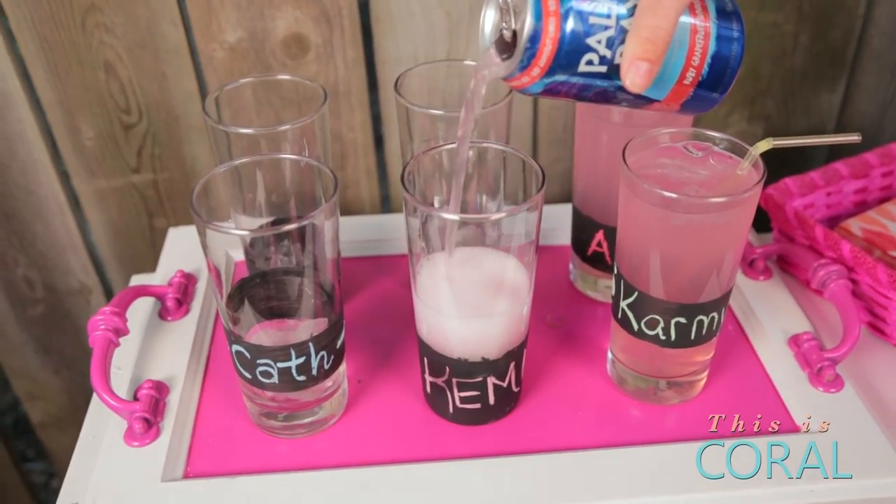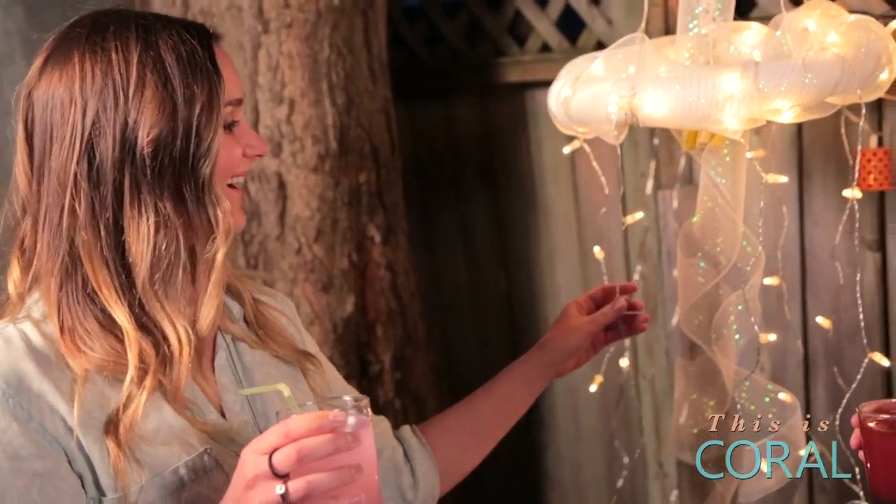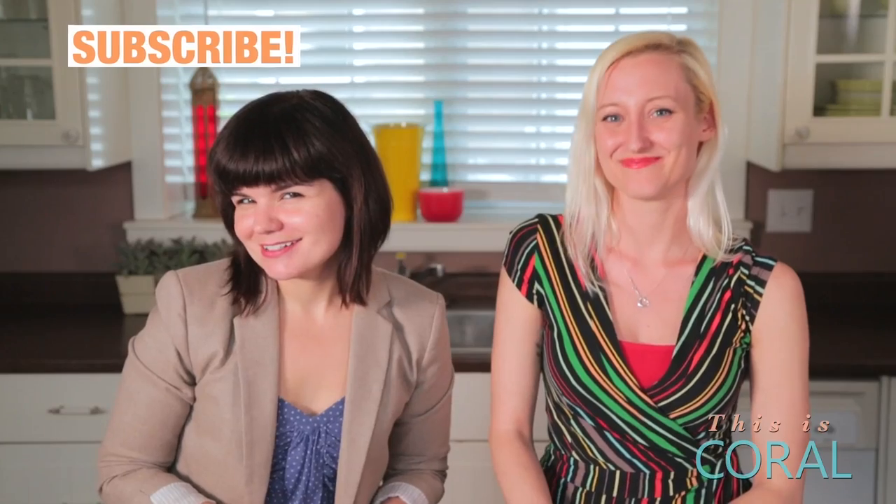Thank you so much for watching. Don't miss the next episode where we show you how to make fun, personalized party glasses, and we'll get our friends' reactions to all of our DIY creations. Make sure you check out all of our social media links down below. And if you create your own girls' night in project, share it with us using the hashtag BasicGirlsGuide. And remember — how hard can it be? Don't forget to subscribe to the BasicGirlsGuide.